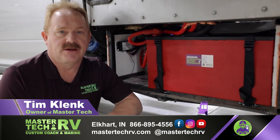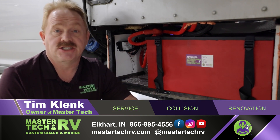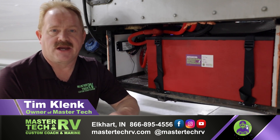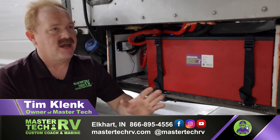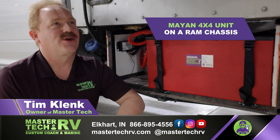Hello, I'm Tim Klink with MasterTech, America's number one bumper-to-bumper service, collision, renovation, and integration center here in Elkhart, Indiana. Today we've got an upfit on a cool little motorhome here. It is a Mayan 4x4 unit on a Ram chassis.